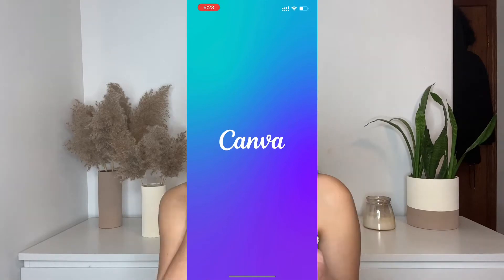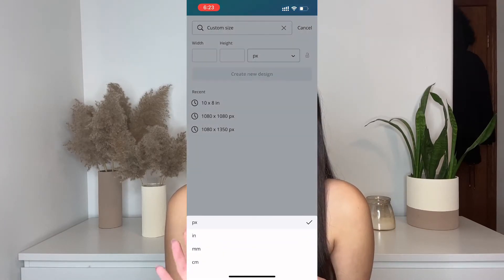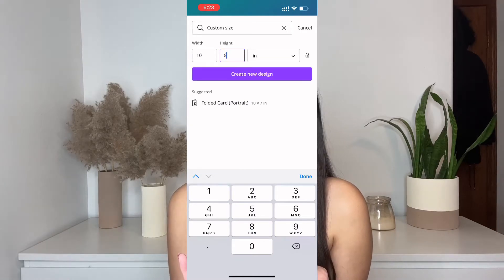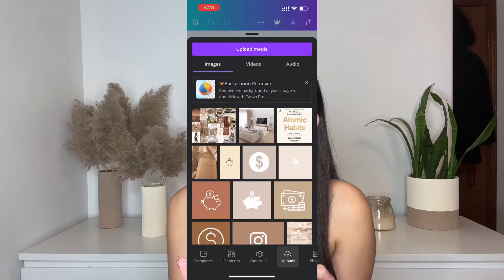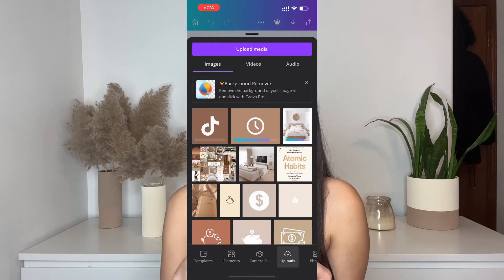Once I have all of my images saved, I go on to Canva. In Canva I tap the plus sign, hit the drop-down box and select inches. I'm framing mine in a picture frame so I enter the dimensions, hit create new design, and at the bottom I select uploads. At the top I select upload media, then select photo library and select all of the images and add.